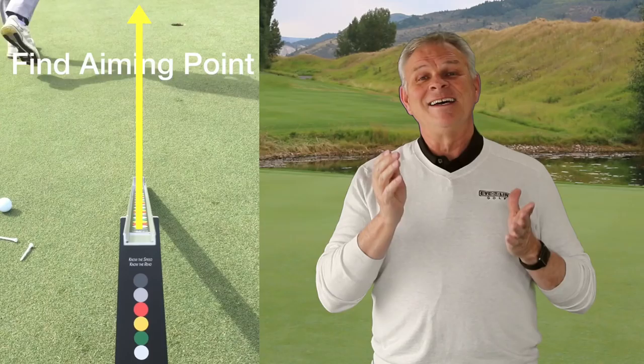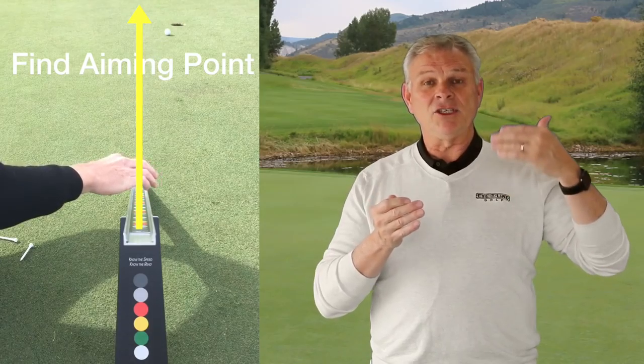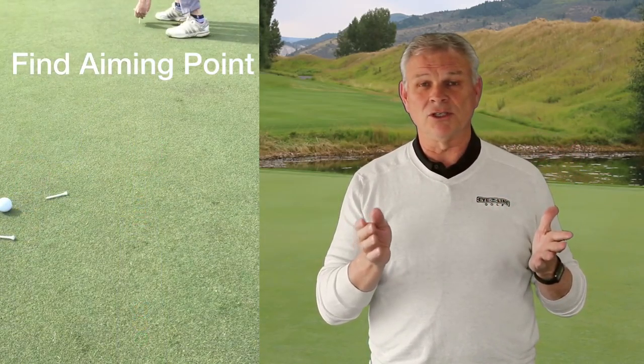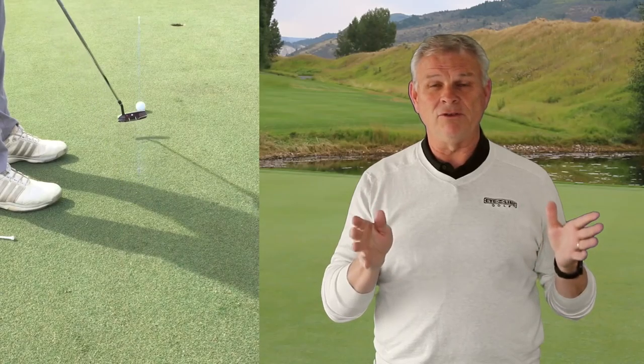If I hit it at the right speed, it's going in. The second part of that drill also lets me find my aiming point. In this case, John puts a tee down and snaps a chalk line, which is a great way to do it. When we're finished, we have the face angle, we have the starting point, and we know exactly what we're going to do. Set this drill up around the hole a few times and it's going to be fantastic — every putt is hit with purpose.